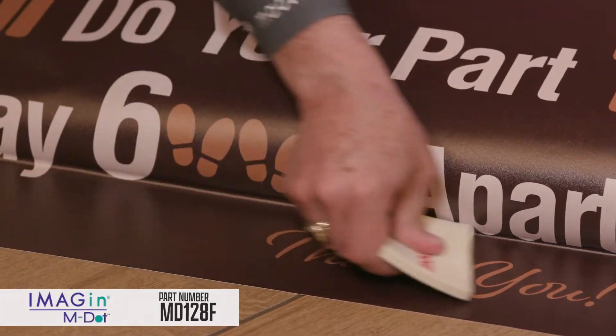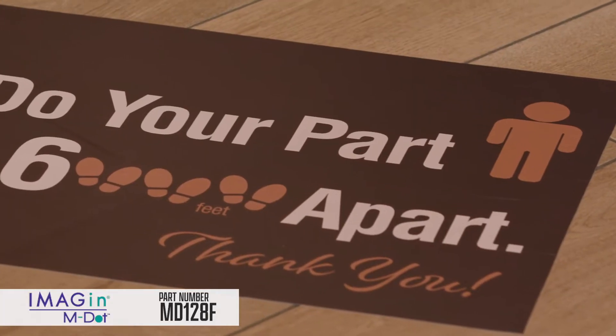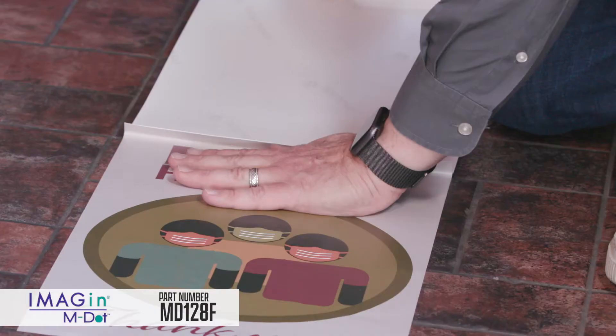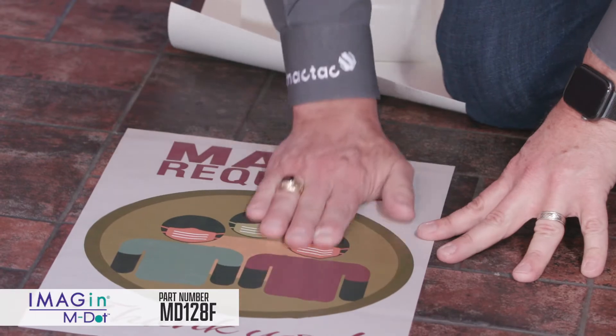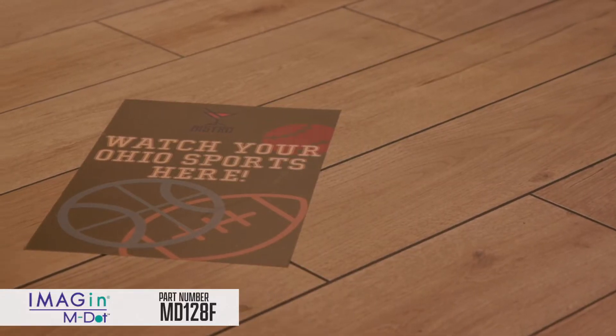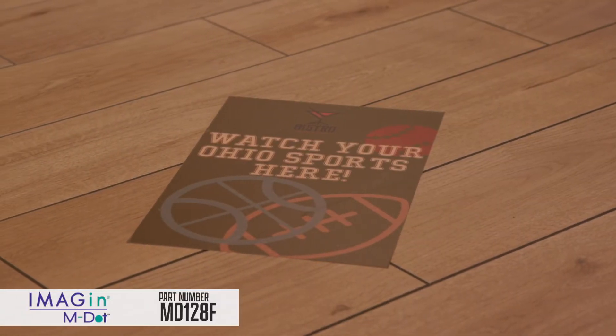Durable, reliable, and eye-catching, floor graphics come in every size, shape, and color. To transform flat, smooth floors like tile, MDOT floor is ideal for short-term indoor use and no laminate needed.